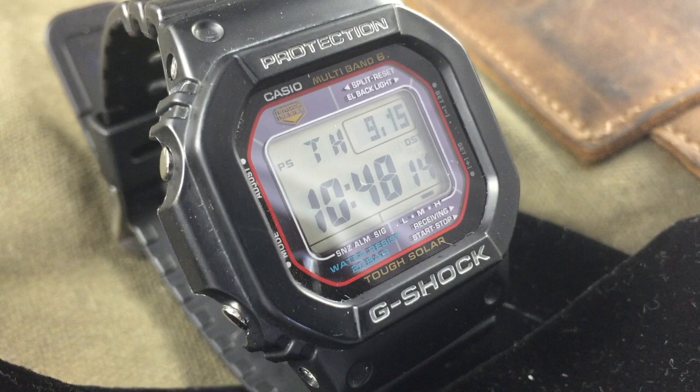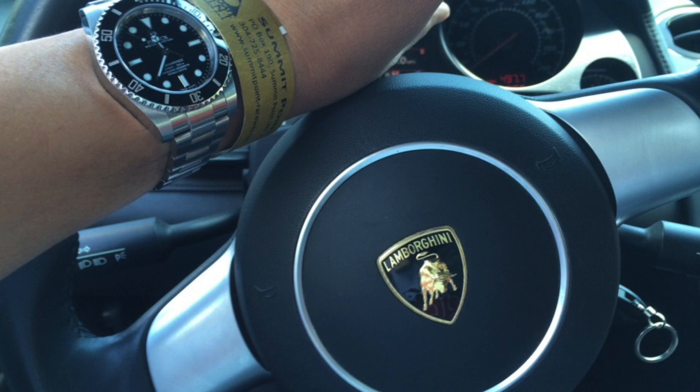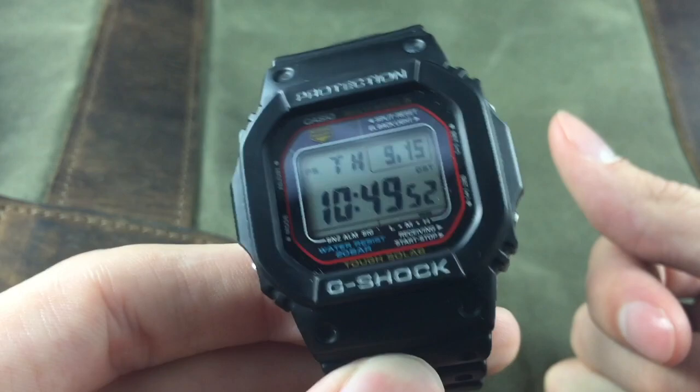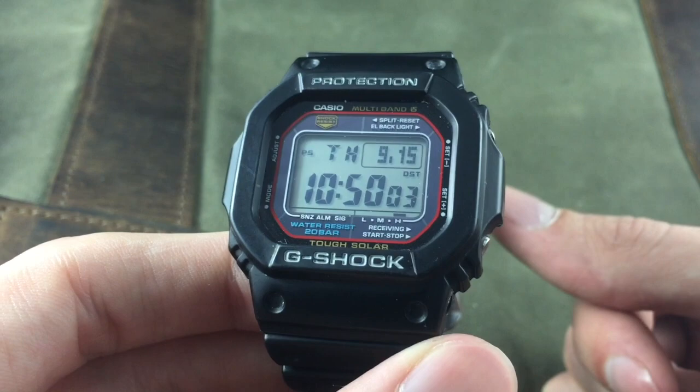Hey guys, this is Mike, welcome back. Today we're doing a review of the Casio GWM 5610. 60 Clicks isn't just about mechanical watches — we love our digital watches too. One of the things I really don't like about the watch industry is the snobbery and the need to have really expensive timepieces. This is a timepiece that's 80 bucks and one of the most fun watches you can buy. The GWM 5610 is essentially the same watch as the classic square 5600, with the exception of the tough solar and multi-band six capabilities.